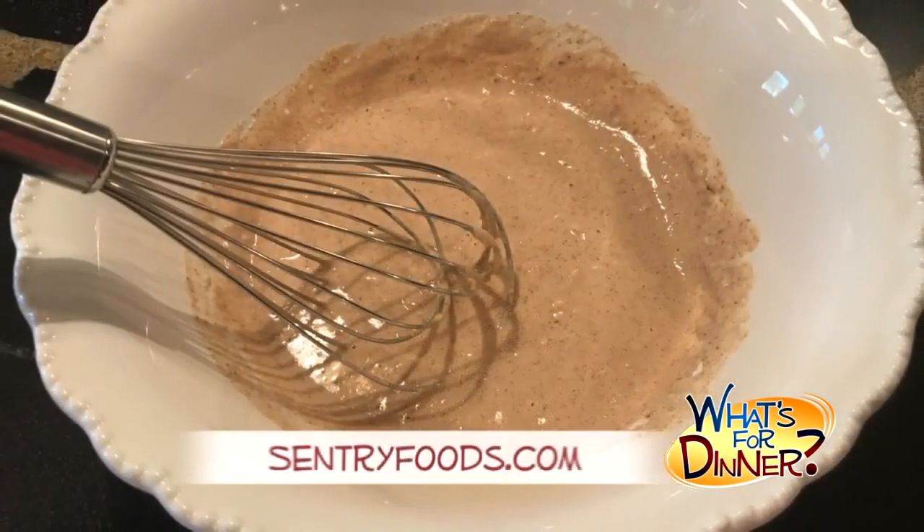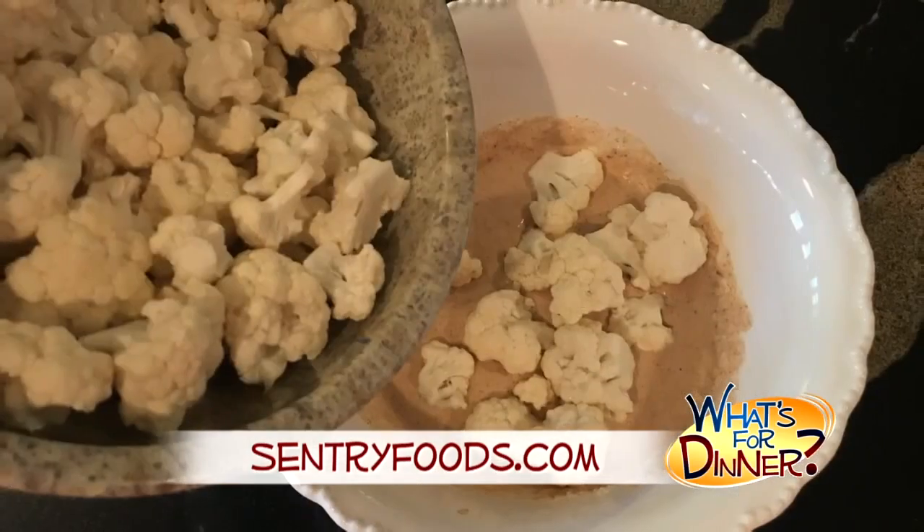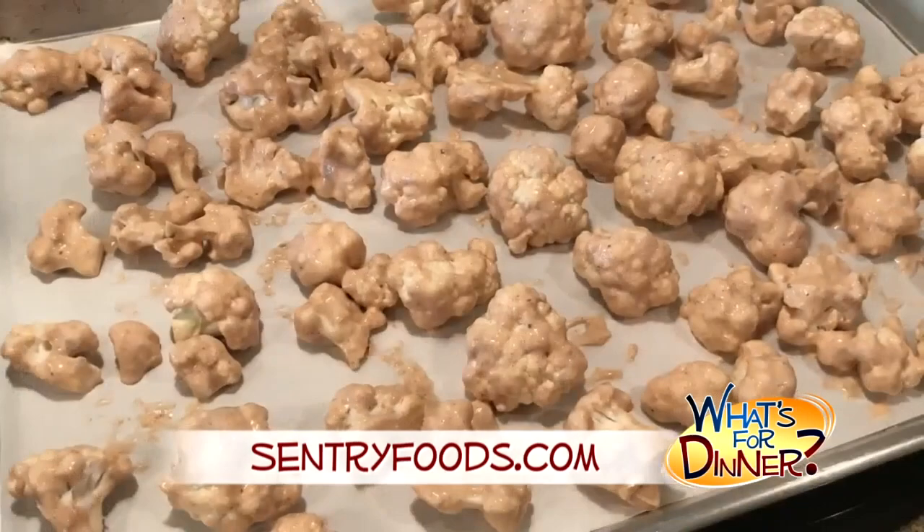Stir until well combined, then break a head of cauliflower into florets about 1 1/2 inches wide. Add the florets to the batter, making sure each piece is evenly coated, then arrange on the baking sheet.